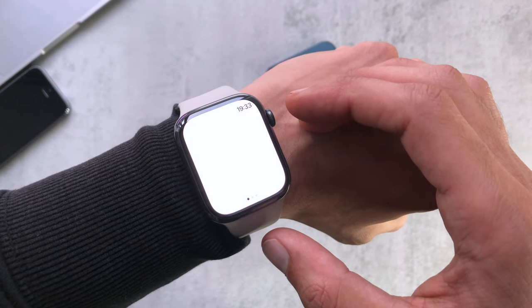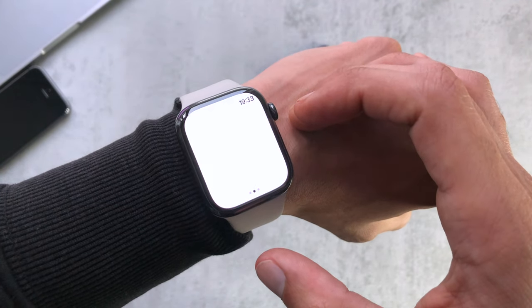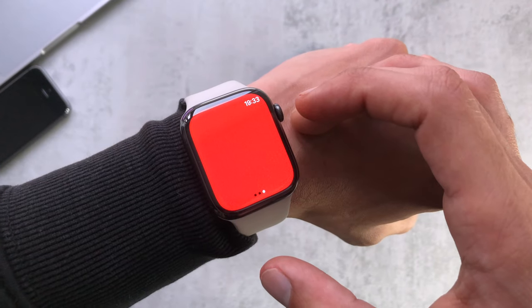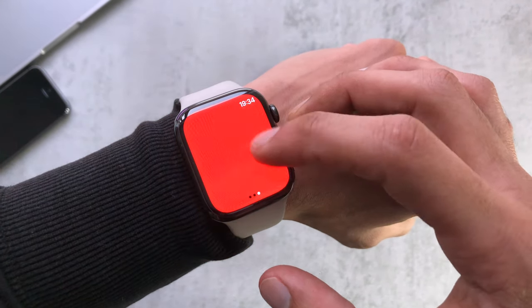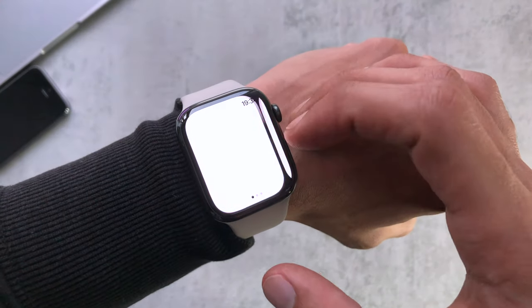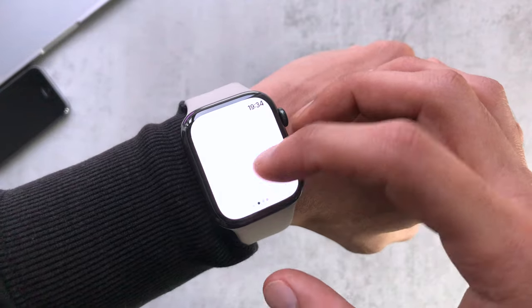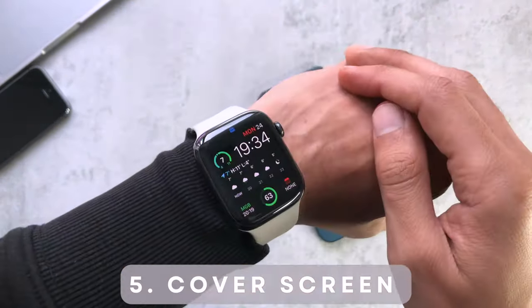Number four: we have the torch on the watch, which allows you to use your watch in a pinch if you need to quickly have some light. As you can see it brightens up, and you have a variety of different modes — the colored ones here in red, and if you tap it changes to a yellowy amber. Going back to the first one, you can tap to brighten it and tap again to dim it, so you can control it that way.